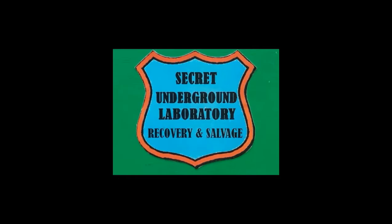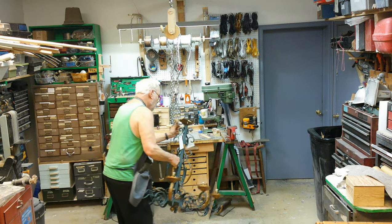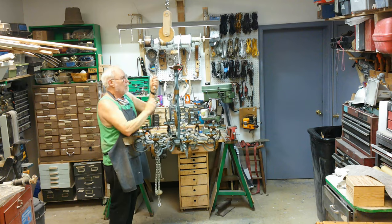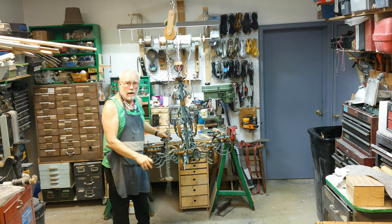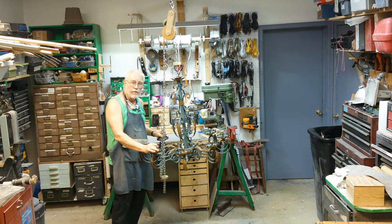Welcome to the Secret Underground Laboratory Recovery and Salvage, where rude mechanicals do magic. I'm Bronze Age, Director of the Secret Underground Laboratory, and today we're going to be rewiring this old chandelier.